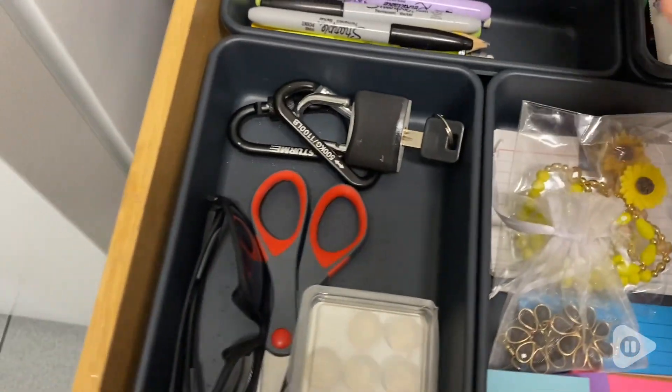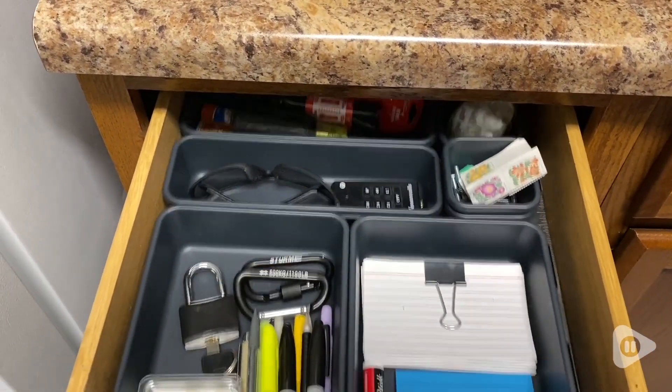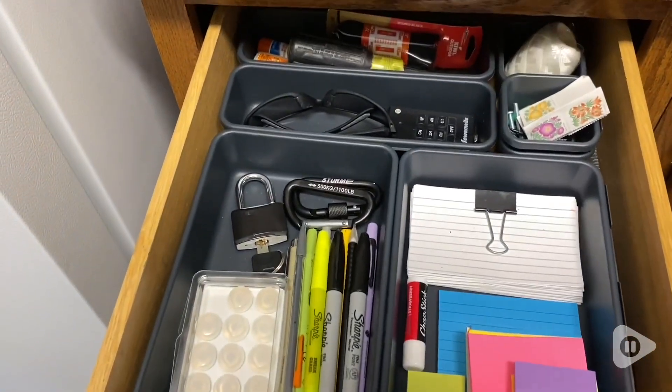I like that once you've locked them in together, you can shake the drawer and they will not come out from their locking position. Wonderful. Getting organized is no longer a hassle with this 10-piece desk drawer organizer. And that's my point of view.